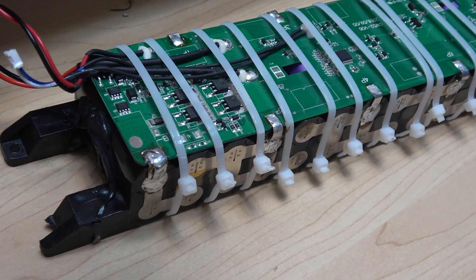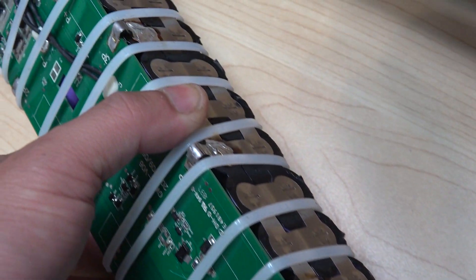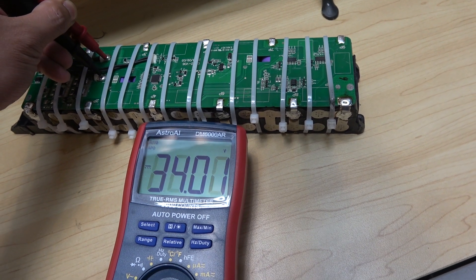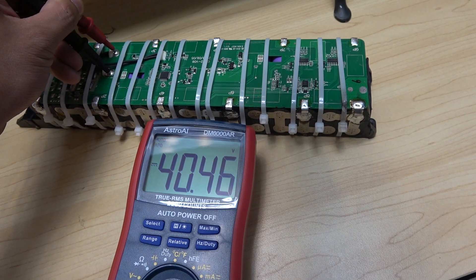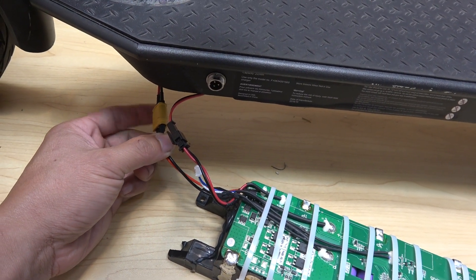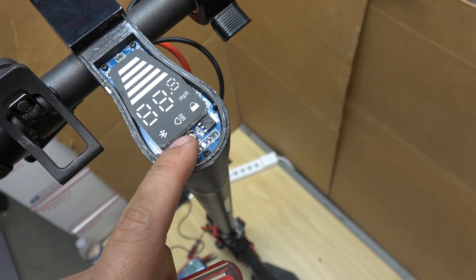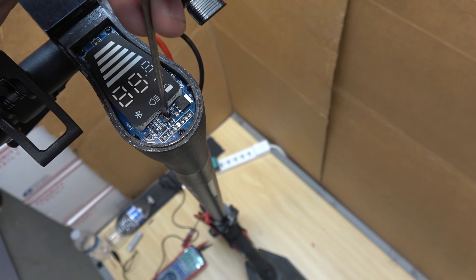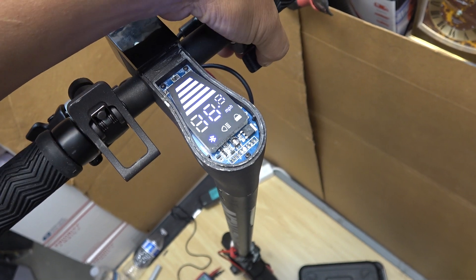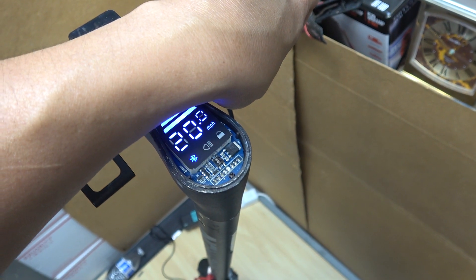I've finished soldering all the terminals together — looks beautiful. Let's measure the voltage output going to the controller. 40 volts — so it's working. Let's put it to the test. Plug in the XT60 connector to the controller and try to turn it on. The front panel has a broken power button, so I'll have to use a screwdriver to turn it on. It's working! Up to 20 miles per hour — that's pretty cool.